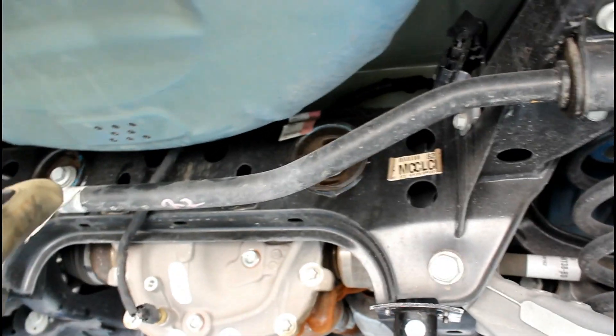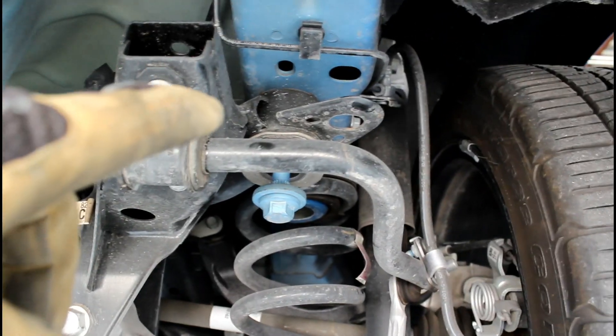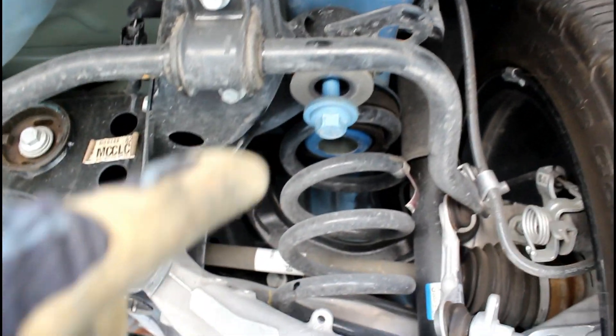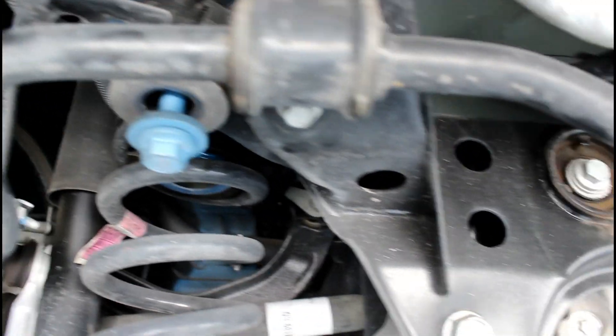To get to these bushings we need to lower them a little to put these front ones in. So I loosen this bolt, lift it in a few threads. I'm holding it right here on both sides and I have both sides loosened.